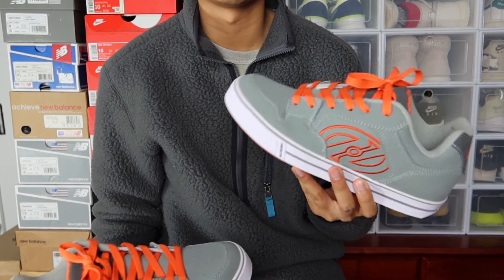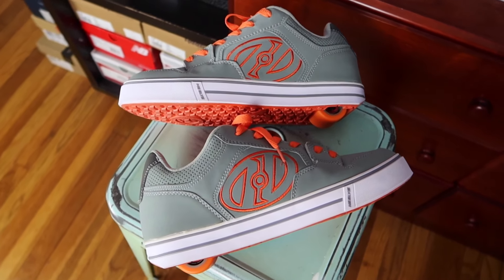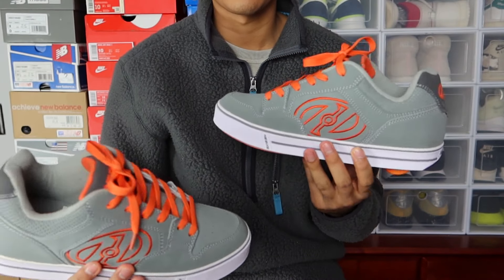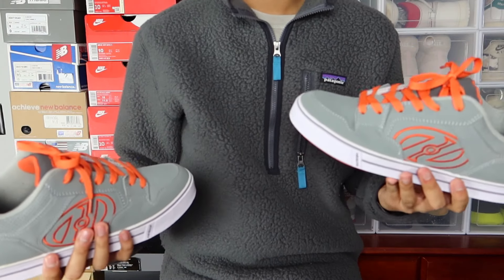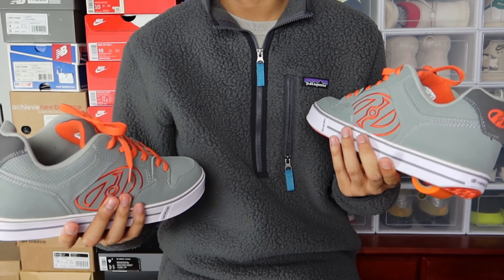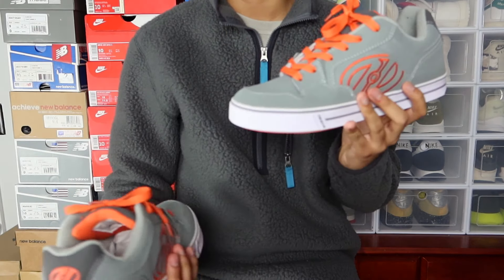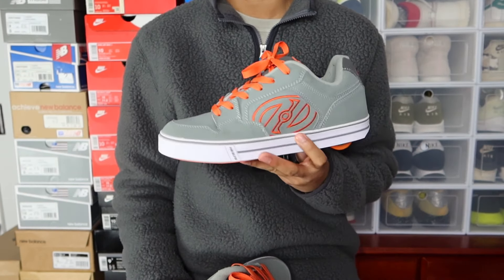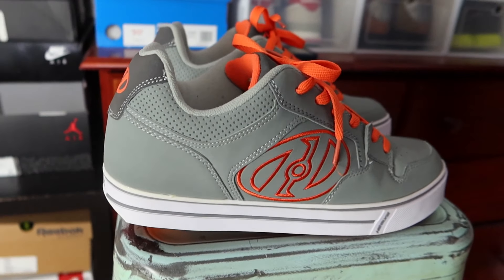I didn't even know that Heelys made adult sizes. It's a super nostalgic shoe because I actually had a pair back in the day — I don't remember the specific model, but I remember it being super clunky like this one, all black with a black traction pattern and black wheel. Those were so fun. I remember my dad was remodeling our basement and would go to Home Depot super early on weekend mornings, and I'd wake up and join him just so I could ride on the flat surfaces of the Home Depot floor — the surface is perfect for doing a quick sprint and then rolling.